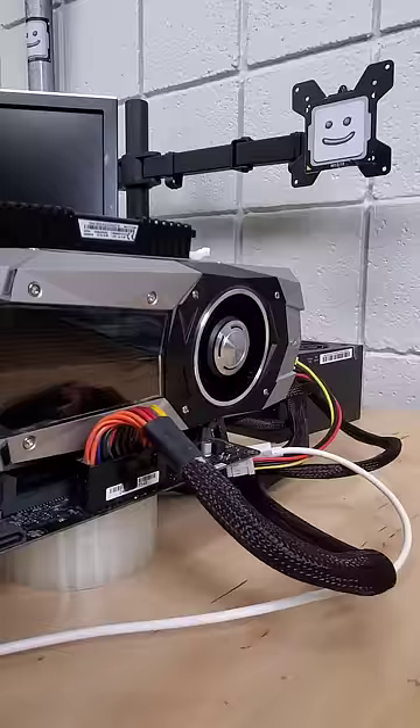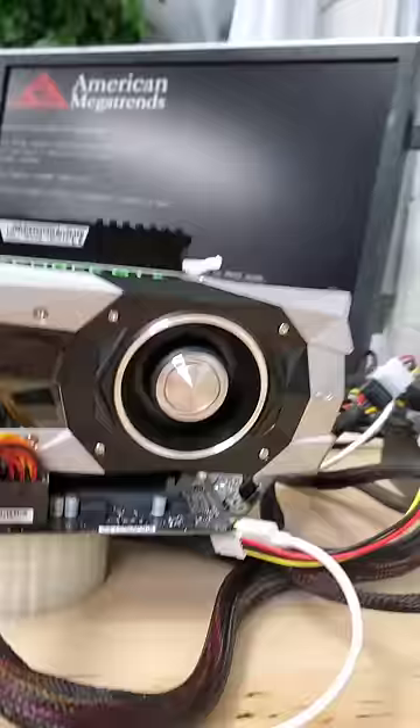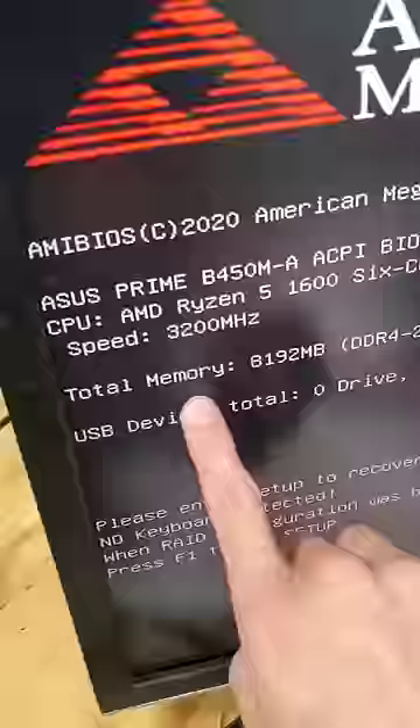And with that, we're ready to see if this actually works. As we power on the system, we can see our RAM fans spin to life and the computer posts. Check it out, all 8 gigs of RAM are recognized. This stick of RAM is ready for some extreme overclocking.